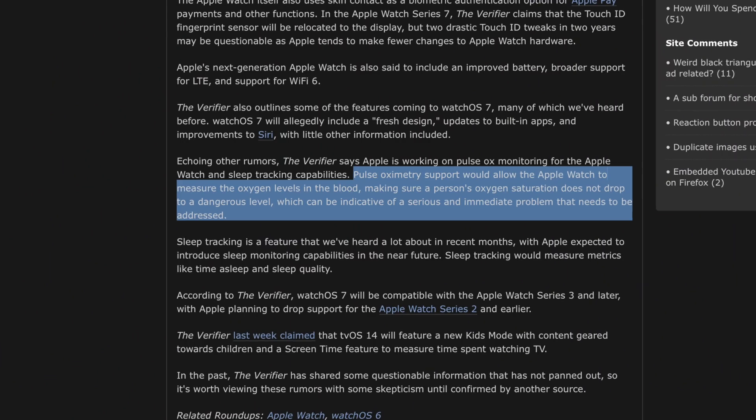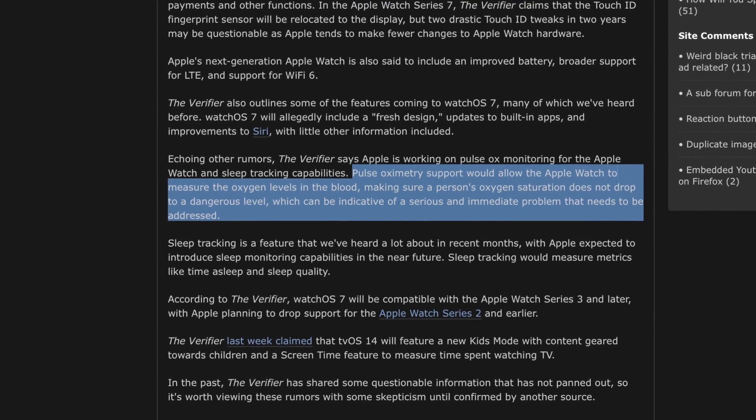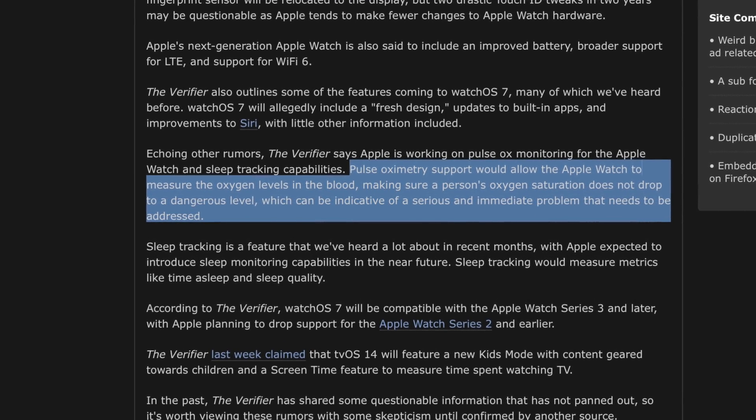The big feature that's probably going to be the flagship headline for the Series 6 is blood oxygen level monitoring. I talked about this in my last video on the Series 6 — it's definitely one of those health features that will be helpful for people. Monitoring blood oxygen levels is fairly important in the medical industry, and bringing that to more consumers via the Apple Watch — the most common watch at this point — is a good move that I think will benefit a lot of people.